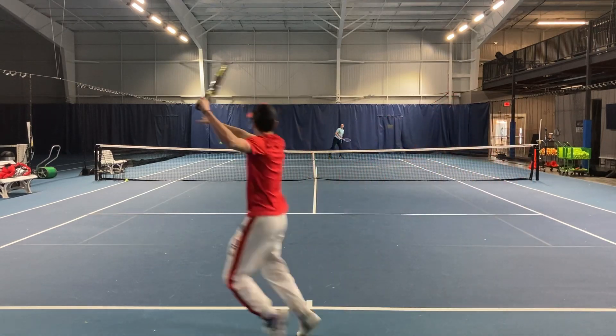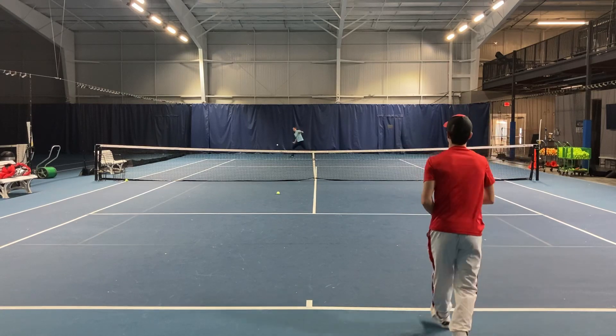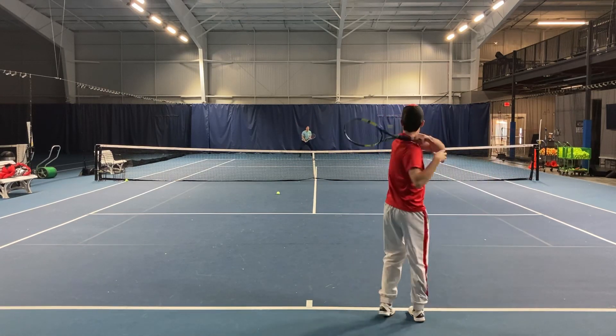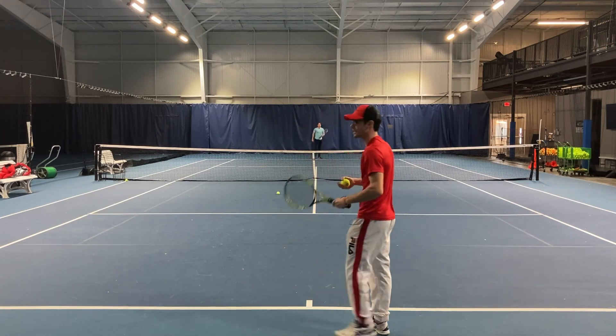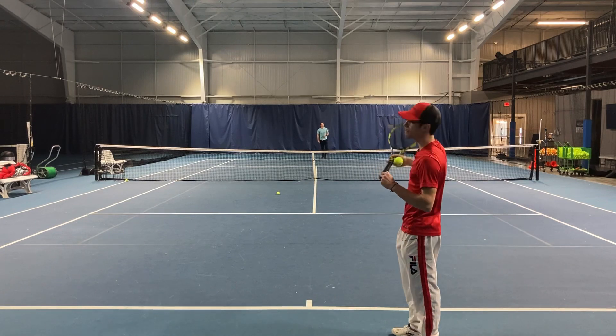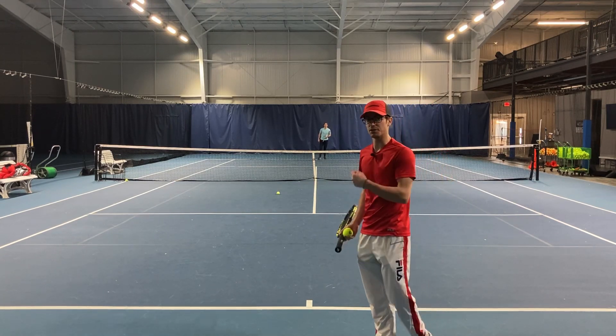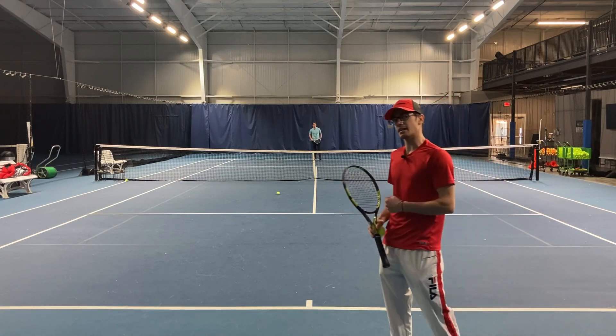Recover, then move forward. Moving forward gets the ball at a higher contact generally, and it allows us to take time away from our opponent and get the ball deeper in the court. So that's the 80-20 rule — keep that in mind the next time you're on the tennis court.